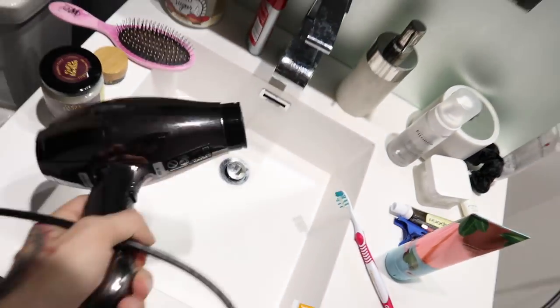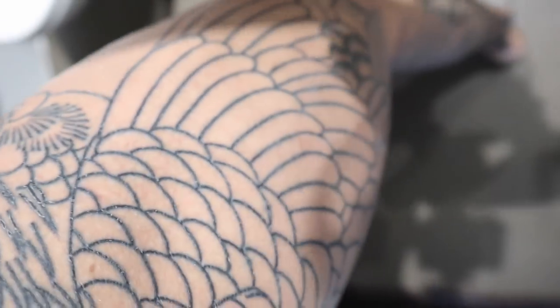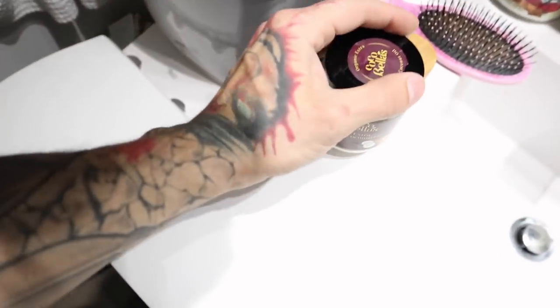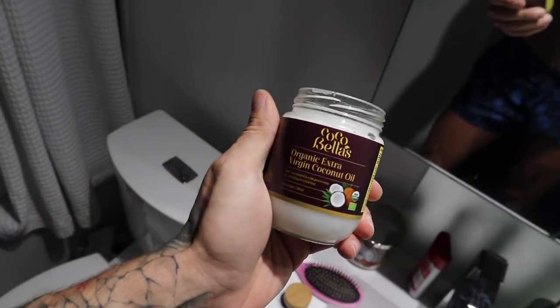Step four: I grab a blow dryer and run it on low heat on my tattoo. What the blow dryer is going to do on low heat is close the pores and heat up the skin just a little bit. Then my last and final step — which you're going to repeat until the tattoo is fully healed and that milky white layer has peeled off — is this: Coco Bella's extra virgin coconut oil.